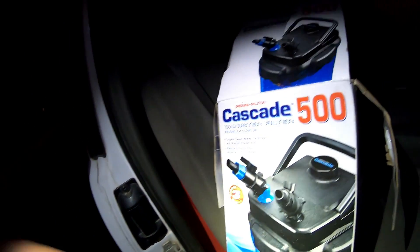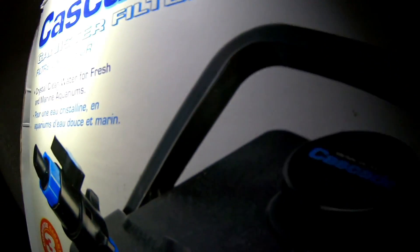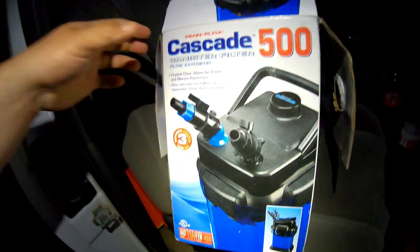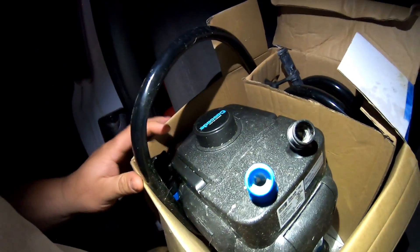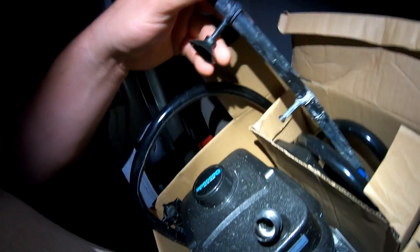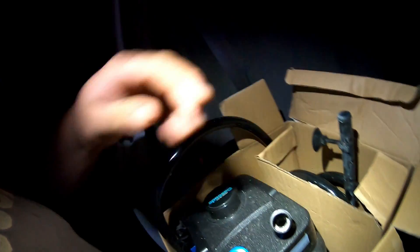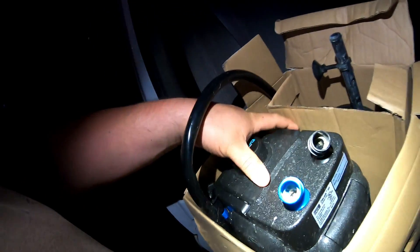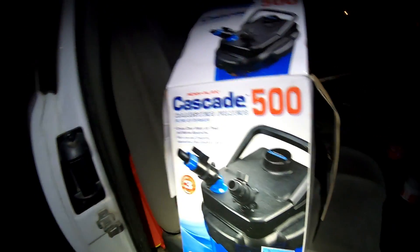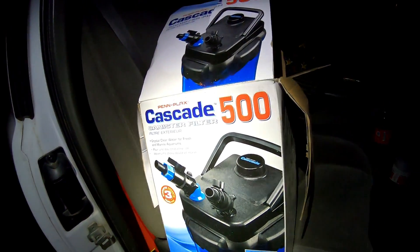Last but not least, we got this Cascade 500 — it's a canister filter. I think you could use it on a small pond or a big fish tank or something of that nature. It appears to be at least gently used. We'll see if it works. It's most likely one that a store used inside, but I'm not 100% sure — that's just speculation. These things sell new for around 80 bucks, so it might have a little bit of resale value. Not terrible guys, not terrible at all.